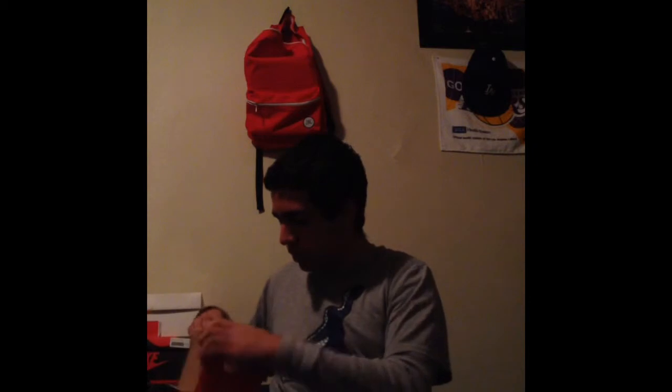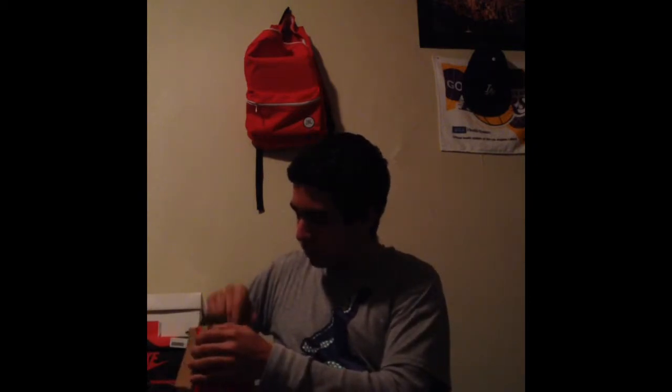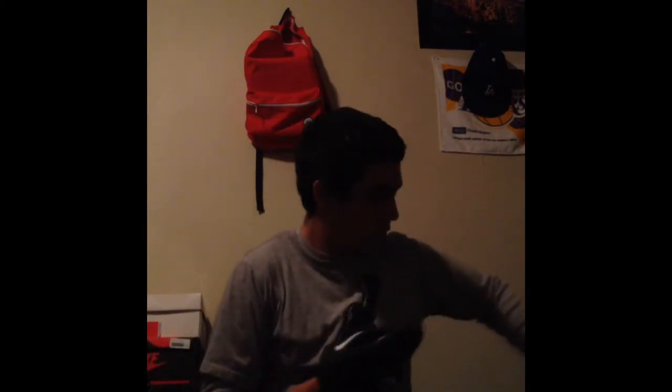Let's see here. That's it, that's it. That's the box. Got the little hang tag. Yeah man, came in the condition I wanted.